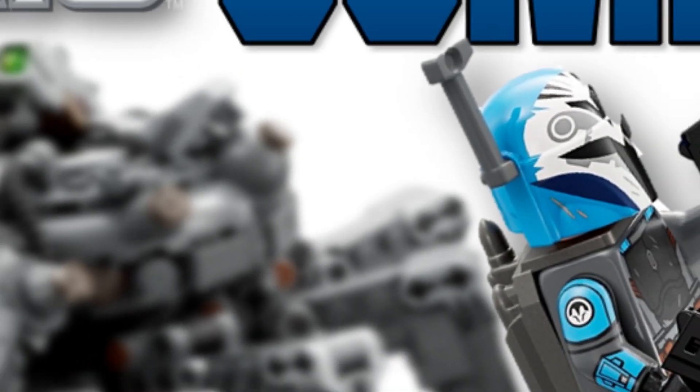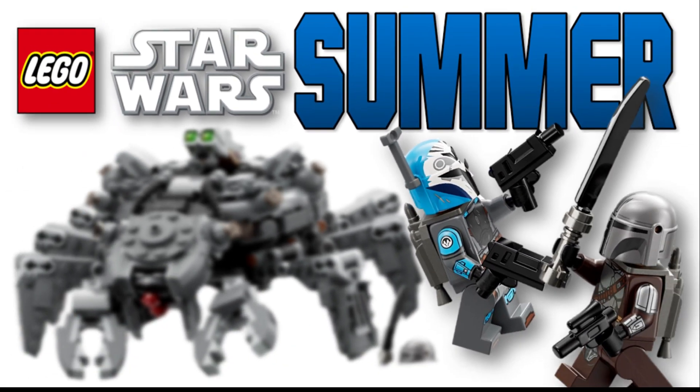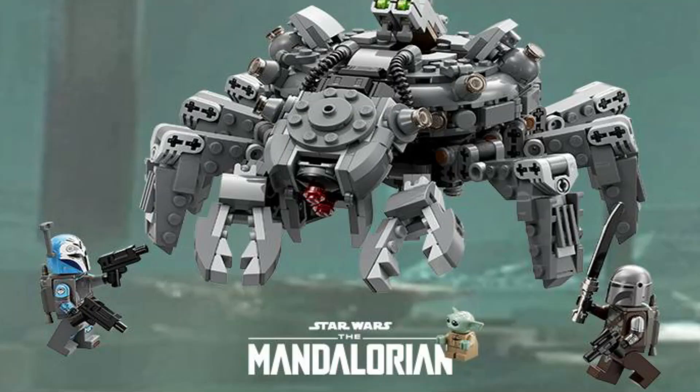Hey guys, it is the Brick Moto and today I have some very exciting news about a LEGO set that has just been leaked. It is LEGO Star Wars Season 3 of The Mandalorian — the Spider Tank — and my god this build looks insane. The detail, the techniques, everything that went into it — you can tell they spent a lot of time trying to make this look as good as possible.